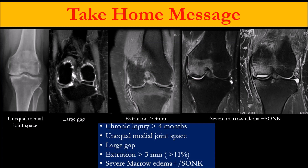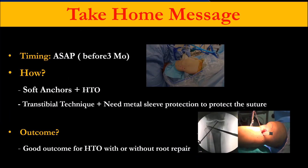In conclusion — the take-home message: we should stick to the indication. If the patient comes with a root tear, do fast emergency surgery. Otherwise, you need to do adjunct osteotomy whenever the patient starts to have unequal joint space on one-leg standing X-ray, large gap, more extrusion, severe marrow edema, or spontaneous osteonecrosis. I prefer using a suture anchor with osteotomy together at the same time. The outcome for osteonecrosis is very good — very powerful. And even if you did not repair the root, the outcome is also very good.